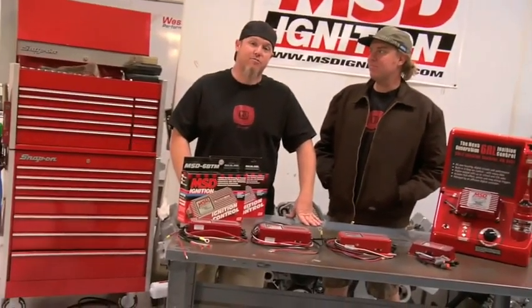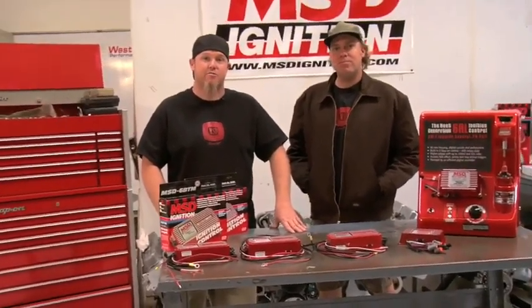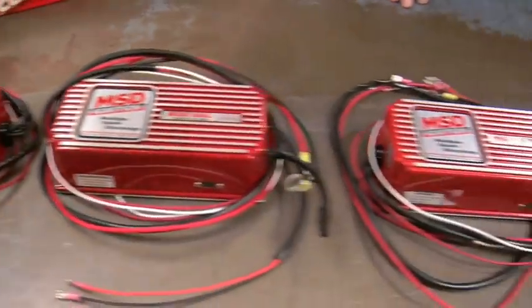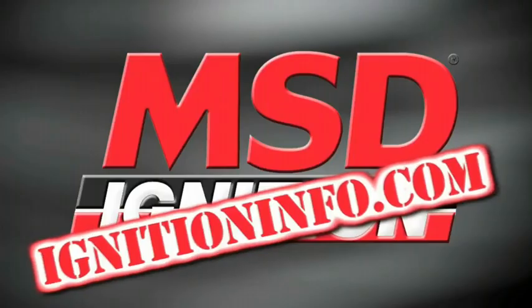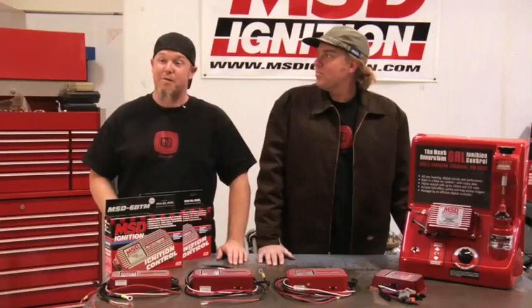I'm Chad Reynolds, and I'm David Freiberger. Today we're going to tell you the differences and features of MSD's 6 Series Street Ignition Boxes. Installing a multiple spark capacitive discharge ignition on your hot rod is one of the easiest upgrades you can do, and it ensures combustion which improves drivability and performance.